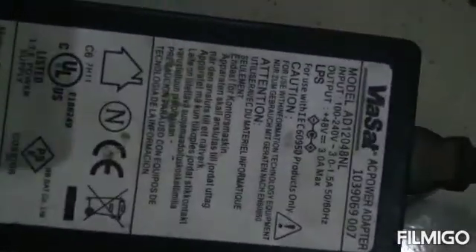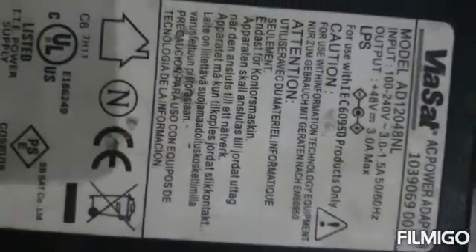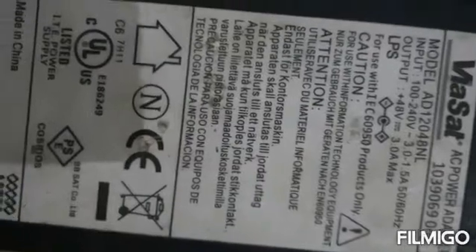Hello viewers. This is less than 150 watts. This adapter — AC to DC adapter — the input is 100 to 340 volts at 1.5 amp minimum. The output is 48 volts at 3 amp maximum. So I am taking my supply from this socket. My 220 volts is coming from this socket.